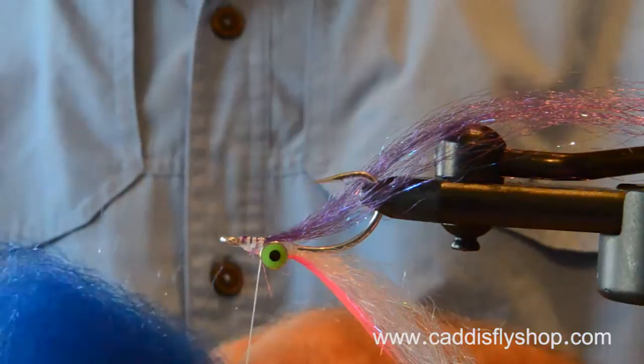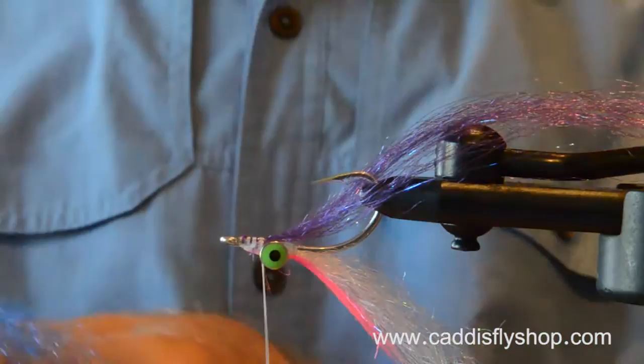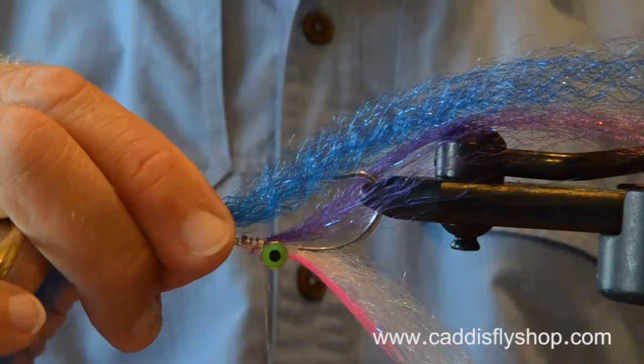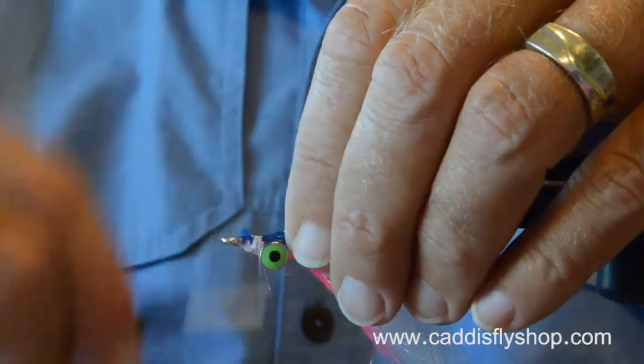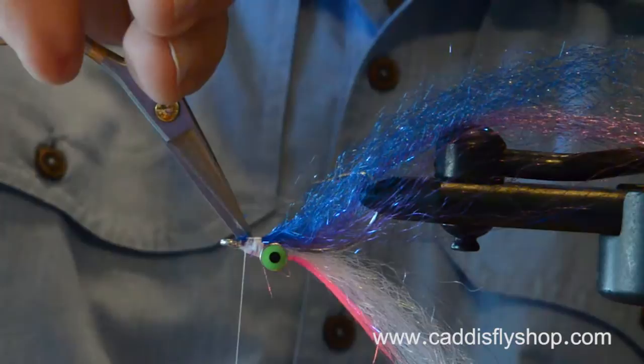So that's bleeding purple SF blend. And now I'm going to grab some UV herring back. This is a crinkly material. It has texture. It has glitter in it. Really nice stuff. As I'm going through this, I'm thinking — oh, I forgot to put in my lateral flash. So let's see about adding that at this point.